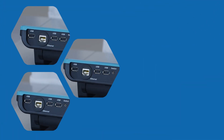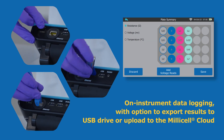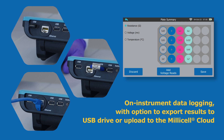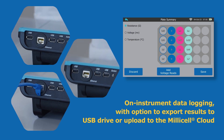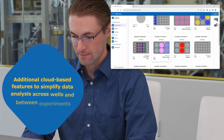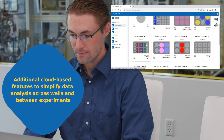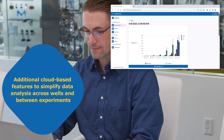Never lose your data with automatic on-instrument recording. Easily export your results to a USB drive or upload to the Millicell cloud via Wi-Fi or Ethernet connection. Our web-based application allows for convenient downstream analysis as well as sorting and archiving of data with greater access.